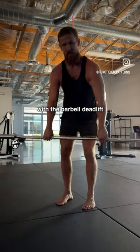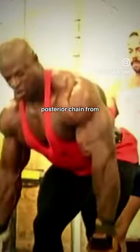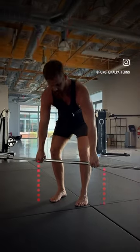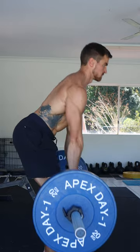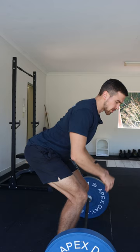The problem with the barbell deadlift, as claimed, is that you're getting the most tension on the posterior chain from the bottom of the lift till about here. A hip hinge movement like the deadlift places the most tension on your hamstrings and your glutes when you're in the fully hip hinged position.